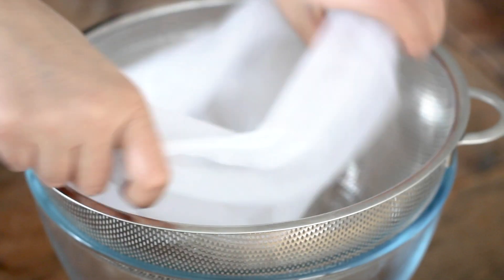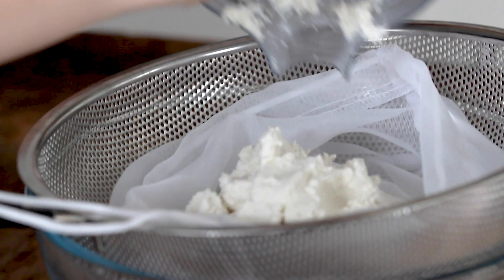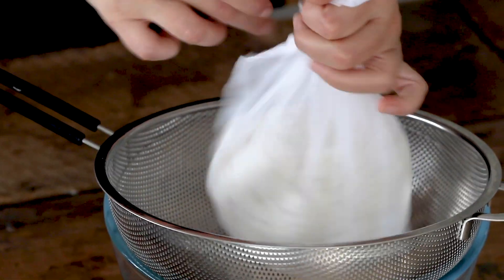Take a glass bowl or any type of bowl with a strainer or sieve in it — something that's going to allow water to drip through — and then a nut milk bag in there as well. By now our macadamia mixture should be nice and fluffy, so we're going to transfer that into the nut milk bag.